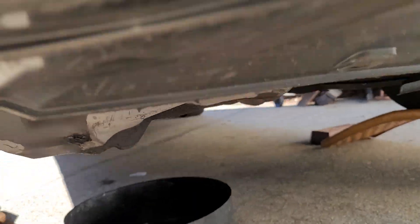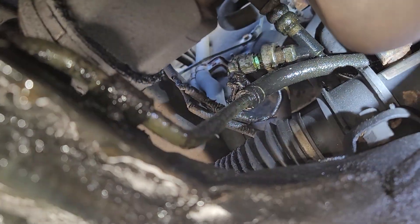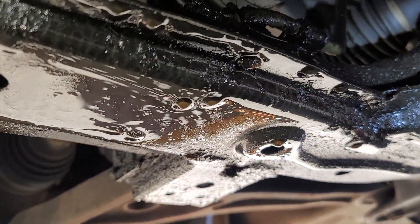There's another suspect area under the vehicle that you have to check. You can see the green stains over there — it is leaking, and it's now leaking inside here.